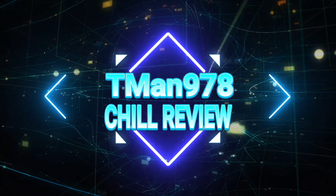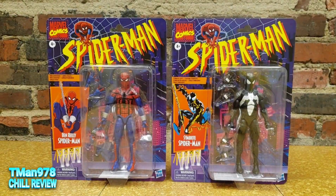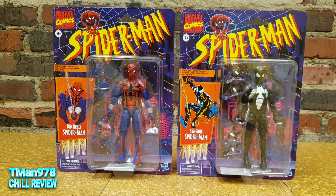T-Man 978, Chill Review. Why hello everyone, T-Man 978, filming on location at least for this part.